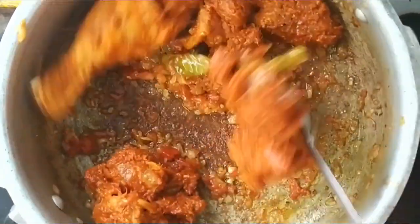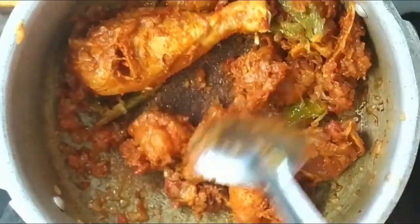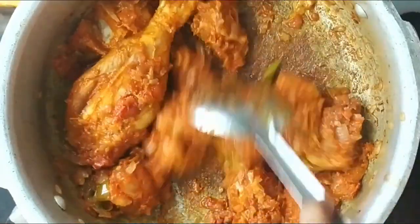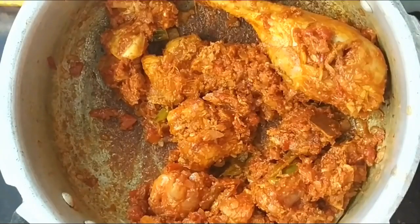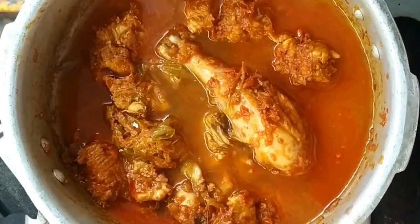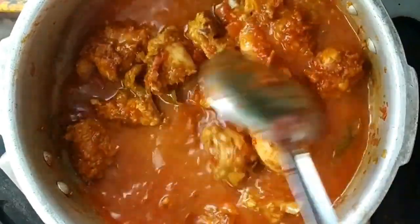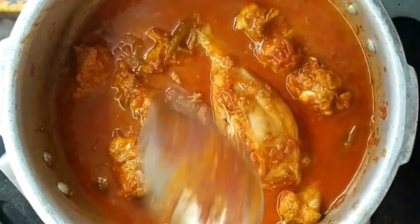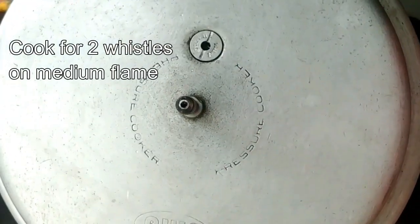Put the chicken on medium flame for 5 minutes. Now let's put a cup of water in the middle. Put a mixture of water in the middle. Cook on medium flame in the cooker.